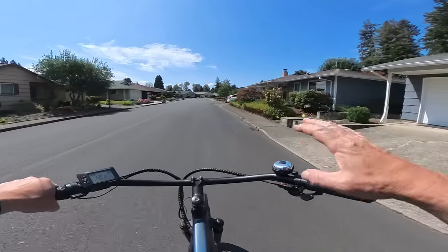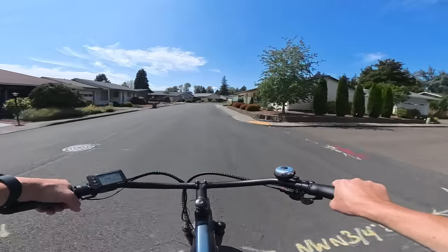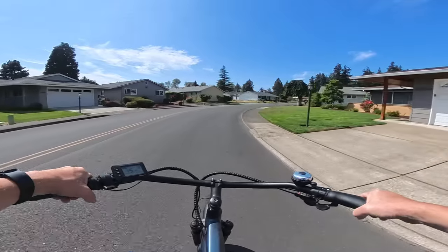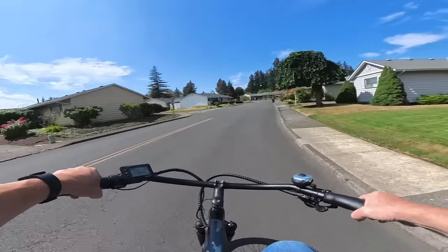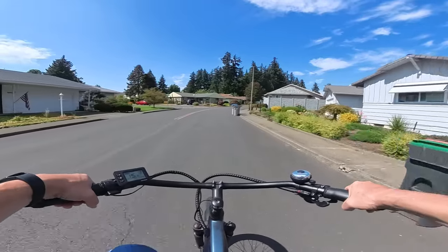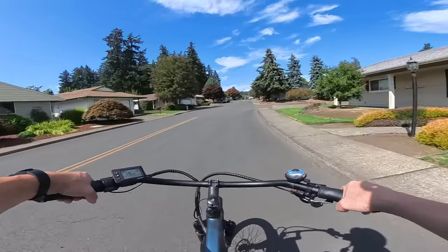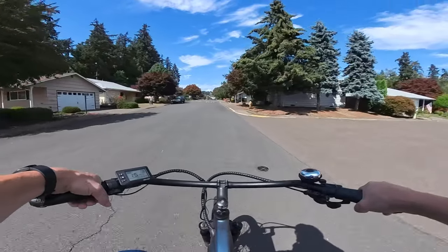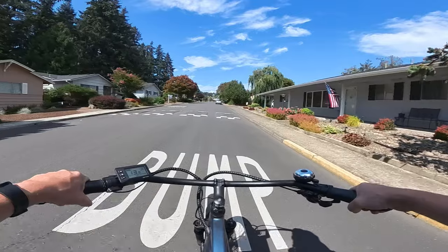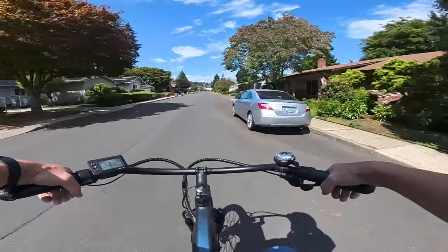My first bike was the Rad Rover, and all the bikes I've purchased I got without ever trying them — I just bought them online and took my chance. I've been happy with every bike. The only disappointing thing was the Aerial Rider Grizzly version two where the controllers gave out, but Aerial Rider sent me new controllers and it fixed the problem, so that was fine.